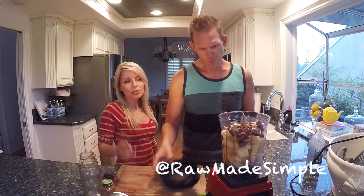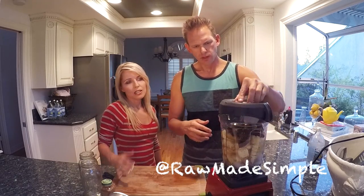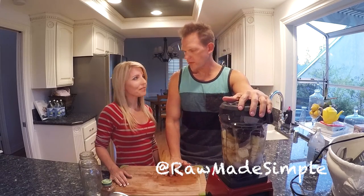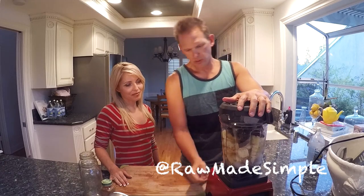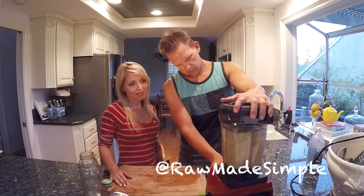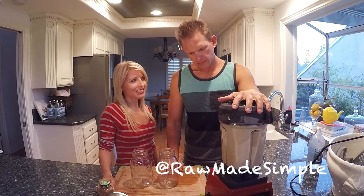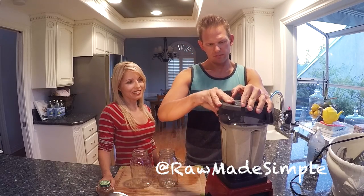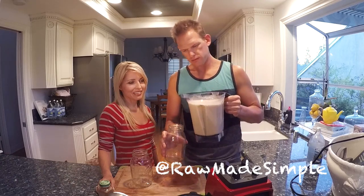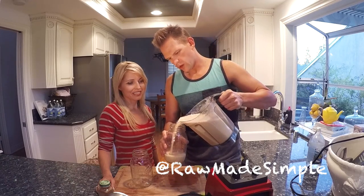I think that's a good amount of water — kind of fill it up. You can blend it, and if it's not right, you can always add more water or more ice. This is up to your liking, but this is just something that we like to make. So blend it up. There we go — it's not too thick, not too watery.